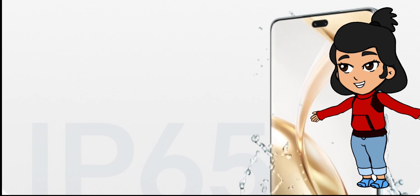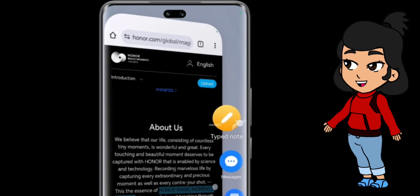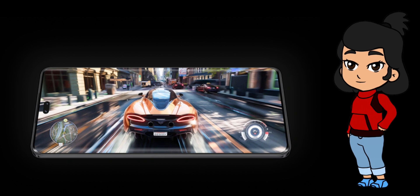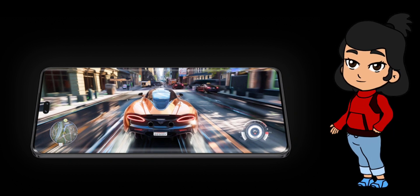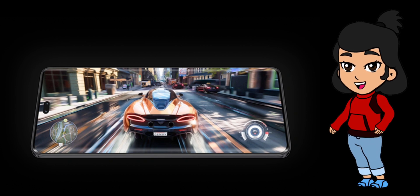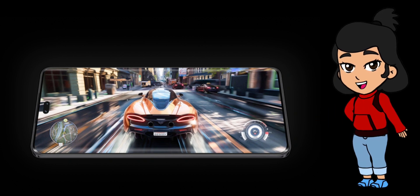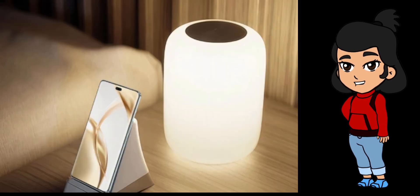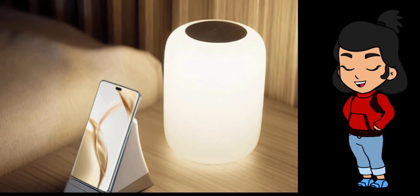Now let's dive into the display, because what's a great phone without a great screen, right? The Honor 200 Pro sports a stunning 6.78-inch OLED display with a resolution of 1224 by 2700 pixels. This screen supports over a billion colors, HDR, and a buttery smooth 120Hz refresh rate. Whether you're scrolling through Instagram or binge-watching Netflix, the visuals are nothing short of spectacular. And with a peak brightness of 4,000 nits, you can use it in the sun and still see everything perfectly. Plus, it's tough, thanks to Corning Gorilla Glass.